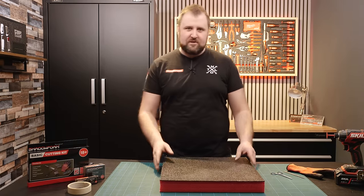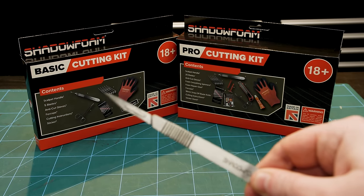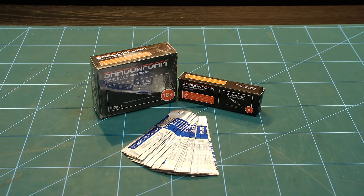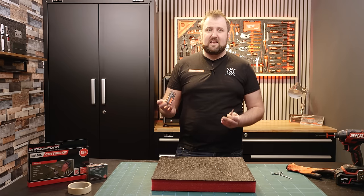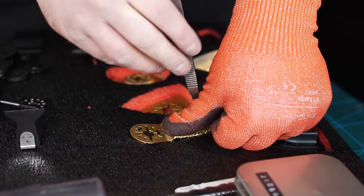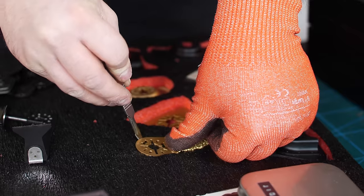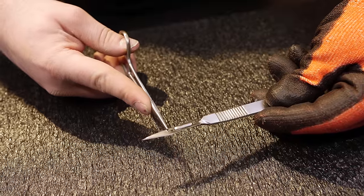First things first, when it comes to cutting Shadow Foam, make sure you use a really sharp knife. We include scalpels with all of our cutting kits and we sell scalpel blades separately — boxes of 100 and boxes of 25, so you can get 25 for seven quid. The idea is to keep it cheap so you can switch out the blades as often as you can. The blades don't tend to blunt very often when just cutting foam. The thing that blunts them is cutting around metal objects — the metal itself dulls the blade and you'll start feeling it tearing rather than cutting. So as soon as you feel the blade tearing, make sure you change it.